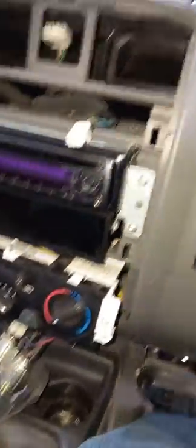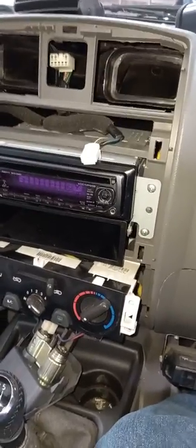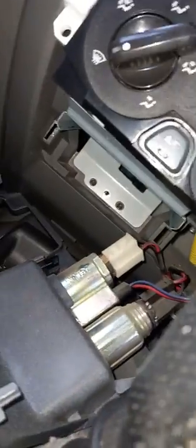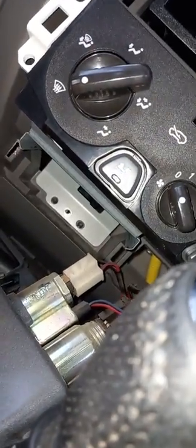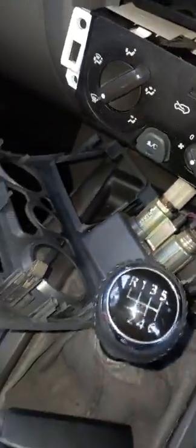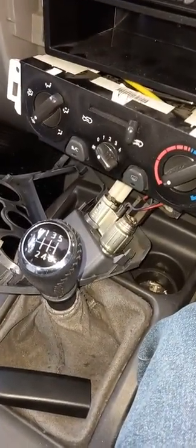It seemed to be a pretty good shape when it was assembled. I hope that's helpful for some people because I was scratching my head how this was going to be done. It's all clips, no screws. The ashtray - I took that out but it ends up the ashtray doesn't even come out, it stays in there. Then just the plastic surround here comes out. Alright, good luck!